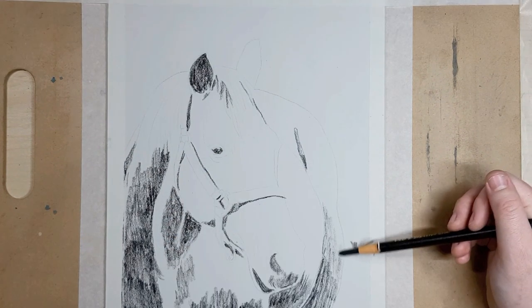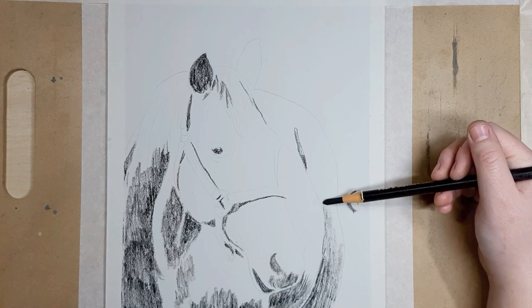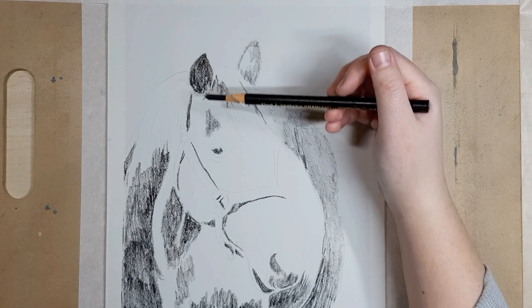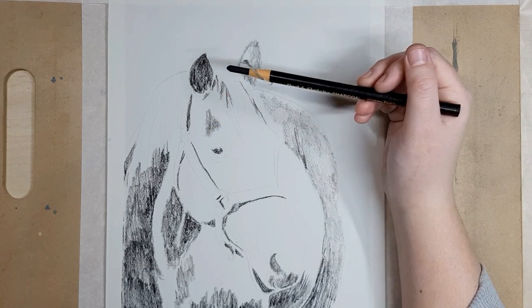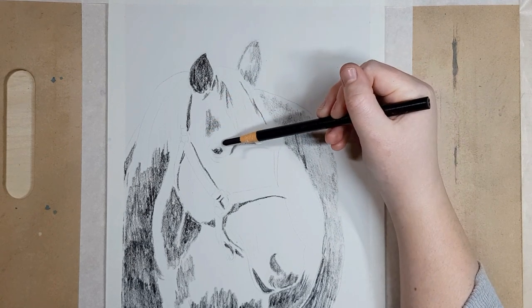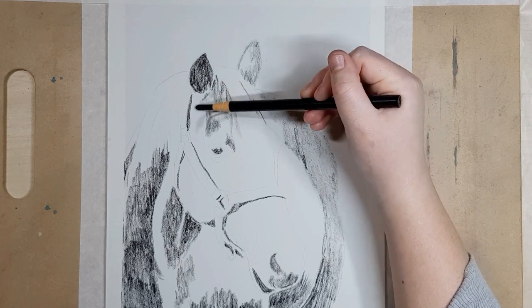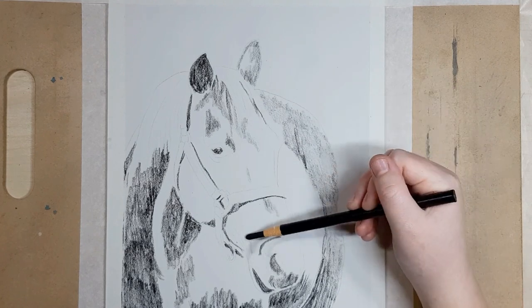I'm using a dark charcoal pencil like a 6B and I'm blocking in all the darker areas I can see in my reference photo. Try to go in the general direction of the object or the fur, because although we'll blend out the charcoal you may see some of the pencil strokes in the end, so it's better to have them going in the right direction so it looks natural.